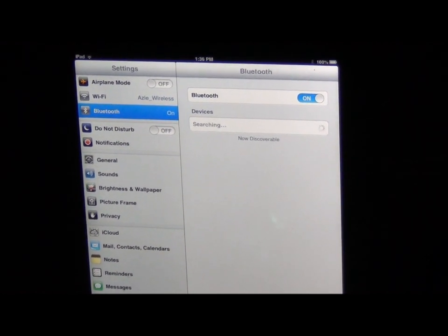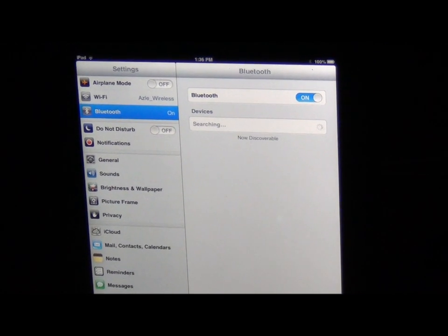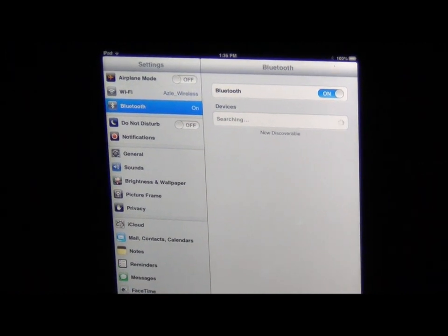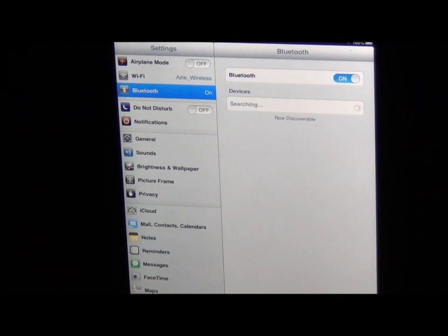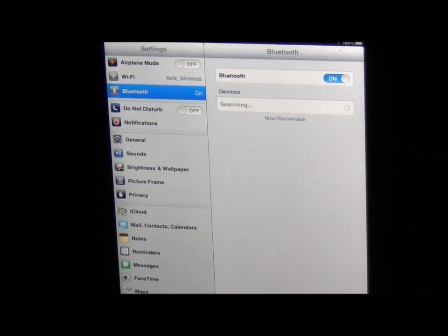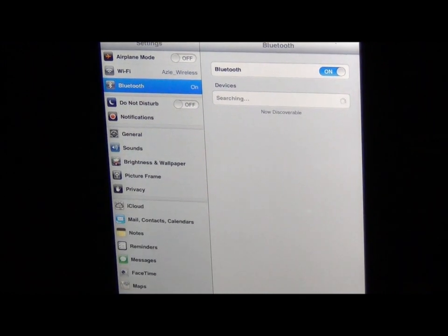If you have Bluetooth available in your car, this might be something you'd want to use because you could Bluetooth your iTunes music from your iPad to your car. Also, if you decide that you don't like the OtterBox case and you would like to change it and get one with a keyboard, most keyboards are wireless — they don't hook up to the iPad anywhere. So you would have to turn it on and it would come through the Bluetooth. Do not disturb.